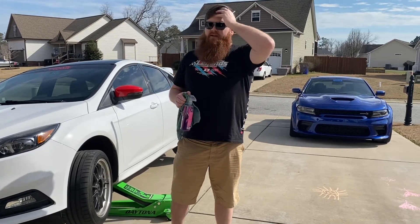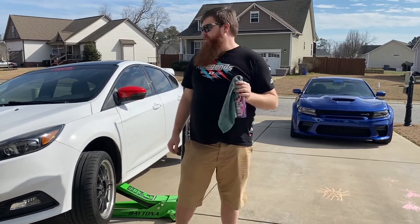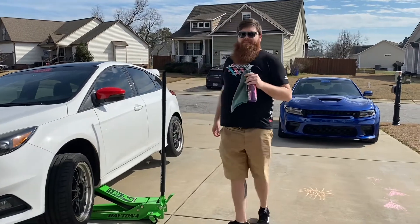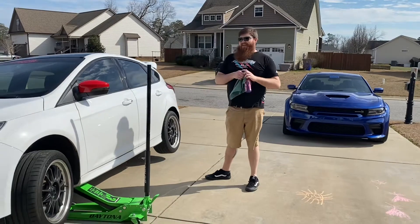I just randomly mentioned it to my wife at one point and the next day I knew it was arriving at my house, so super thankful for that. Disclaimer — his lovely wife called me and said, hey, what does Kyle want for his birthday? I said, how about some carbon fiber? And there you go.